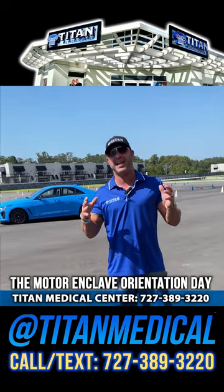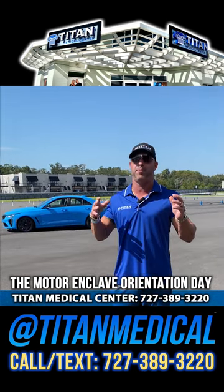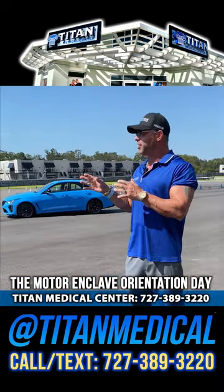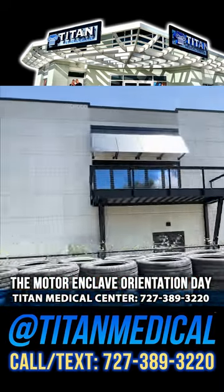What's up guys? John here and today I'm at the Motor Enclave here in beautiful Tampa, Florida. I bought a garage here so I can keep my car. It's a motorist community.